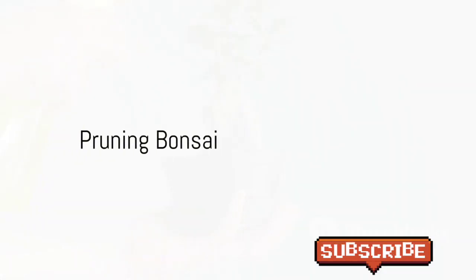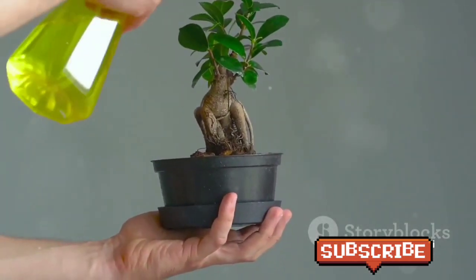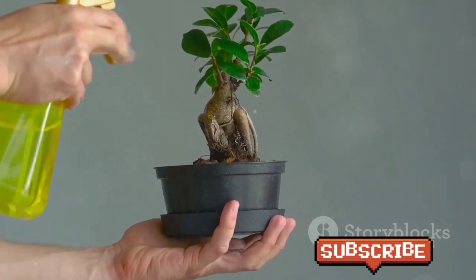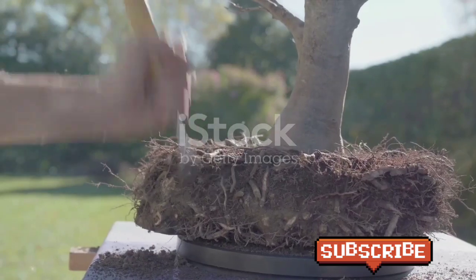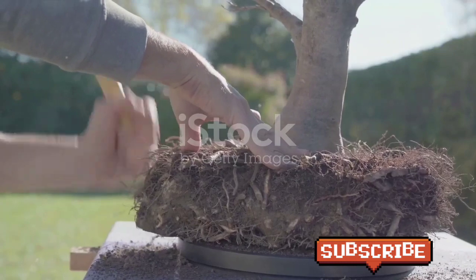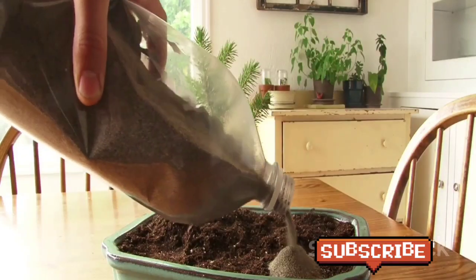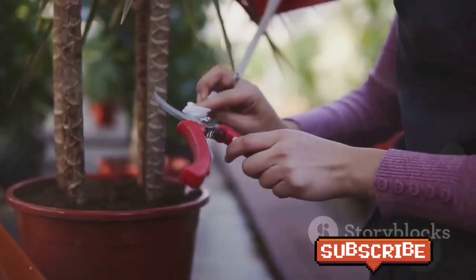Now let's move on to pruning. Pruning is the method by which you'll create and maintain the miniature size of your bonsai. By pruning the roots, branches, and trunk, your tree will achieve its miniature look. Root pruning in particular is crucial for the health and growth of the bonsai — it ensures there is space for new roots to grow. Aim to prune roots twice a year, and remember to change the soil each time you do.